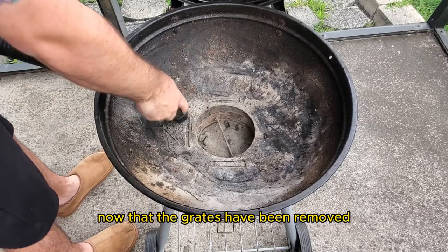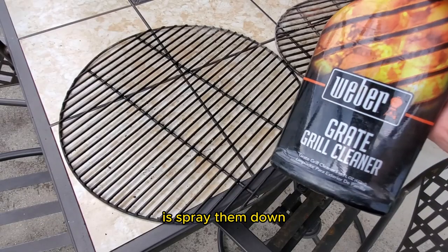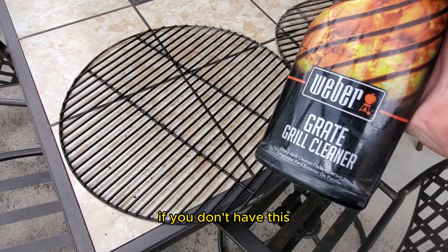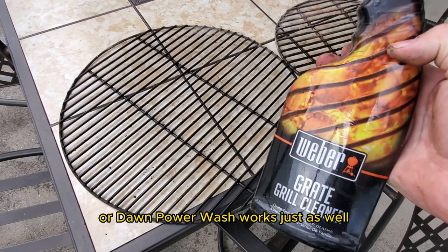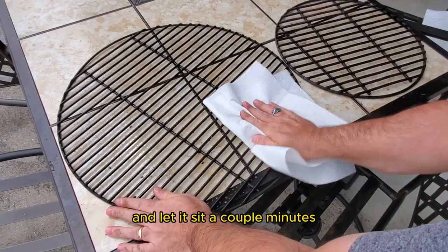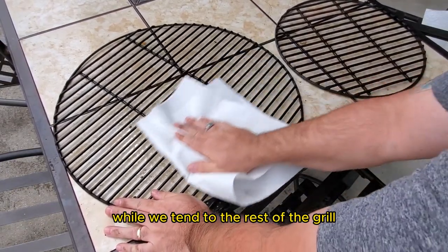Now that the grates have been removed, what I like to do is spray them down with this grate cleaner made by Weber. If you don't have this, soapy water or Dawn Power Wash works just as well. Spray the grates generously with the cleaner and let it sit a couple minutes while we tend to the rest of the grill.